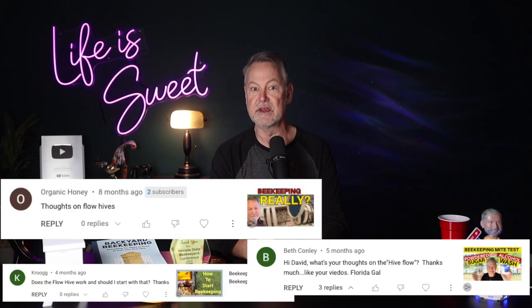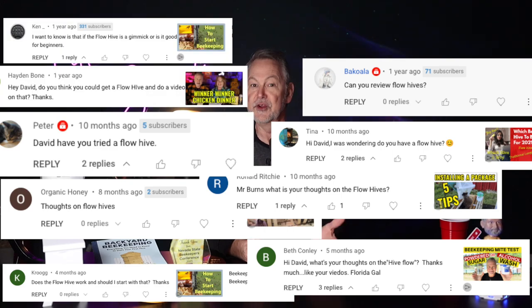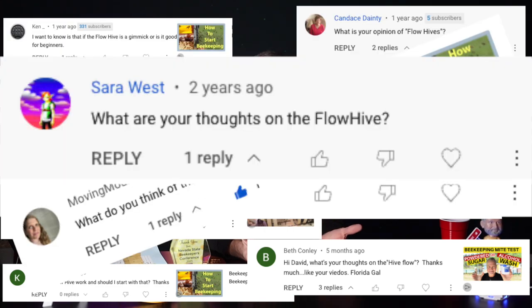One of them is a hive I get asked about a lot, and that is the flow hive. You're constantly asking me what's my opinion of a flow hive, do I have one, do I run one. So today we're going to talk about the flow hive.